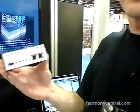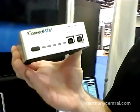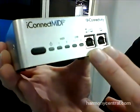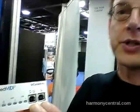Hi, I'm Scott Juske with iConnectivity and I'm here to show you our new product line of MIDI interfaces for 2013. To start off with we have the iConnect MIDI 2 Plus. This is a two in two out MIDI interface. The 'plus' comes from the fact that we have two USB device ports on the front that allows us to connect iOS devices such as iPads, iPhones, and iPod touch, as well as Macs and PCs.